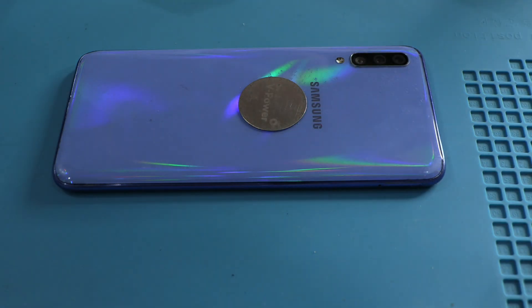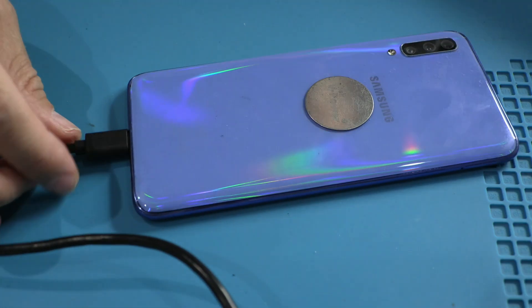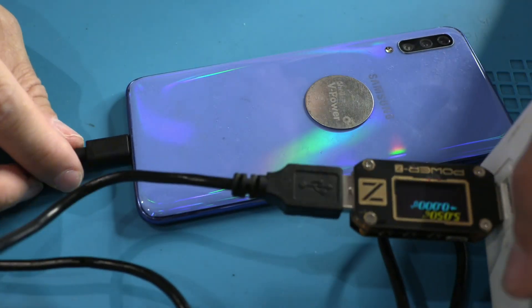Today, we have a Samsung A7T that is not charging. The truth is, this is a very common issue in all the devices of the A-series.